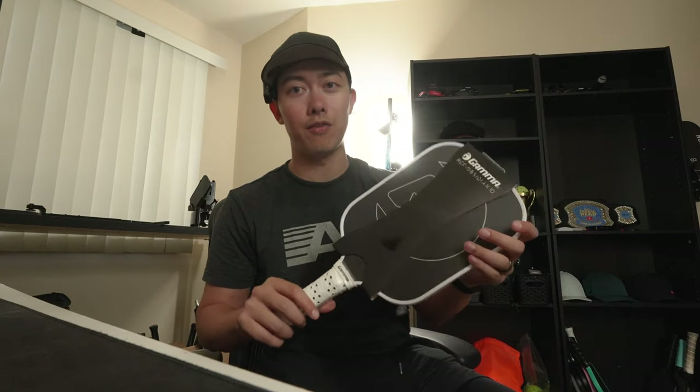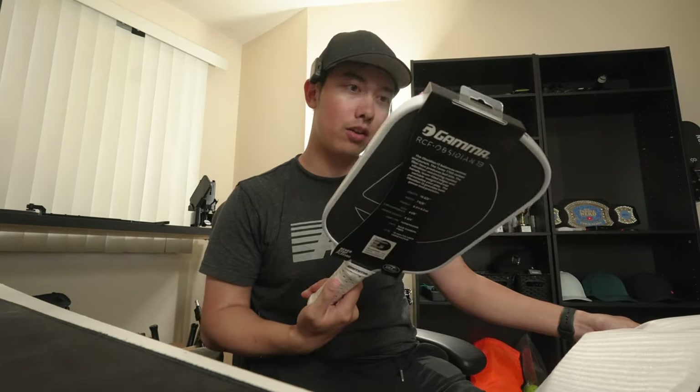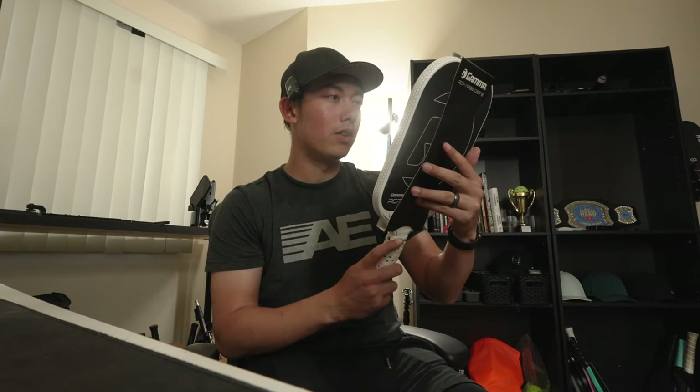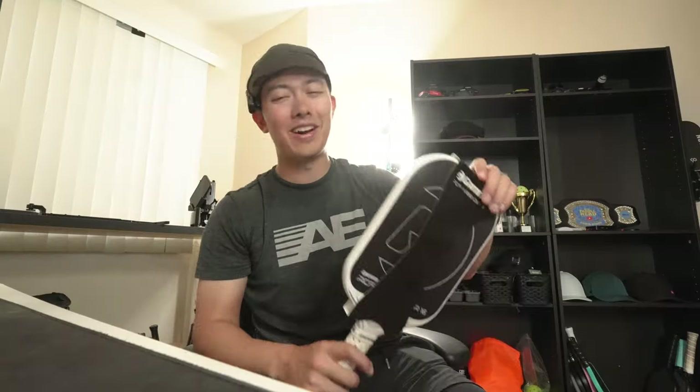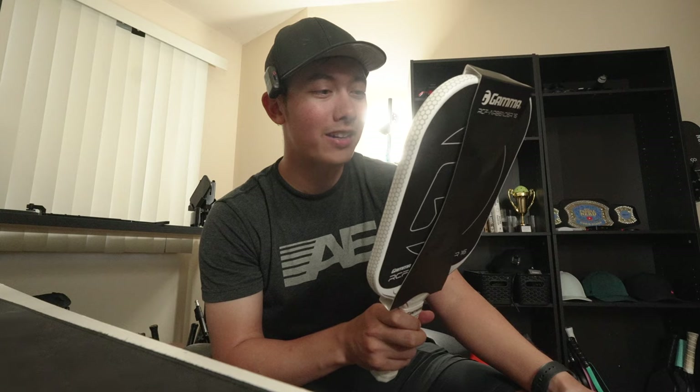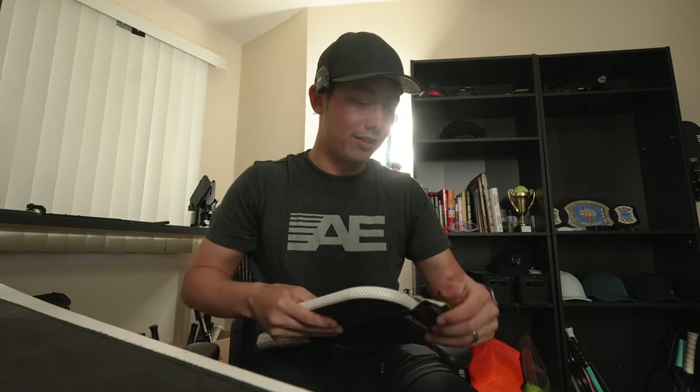Gamma Obsidian — this is a 10mm, which is extremely thin. I'm super curious about the stats because I feel like the twist weight is not going to be great. There's also a 13mm and a 16mm Obsidian, so you can't complain about having options. This is the Gamma Airbender — 'The Airbender blows your competition away.' It features Zorbicon Shock Buster Technology. Companies come up with the wildest names — I don't even know what that means.